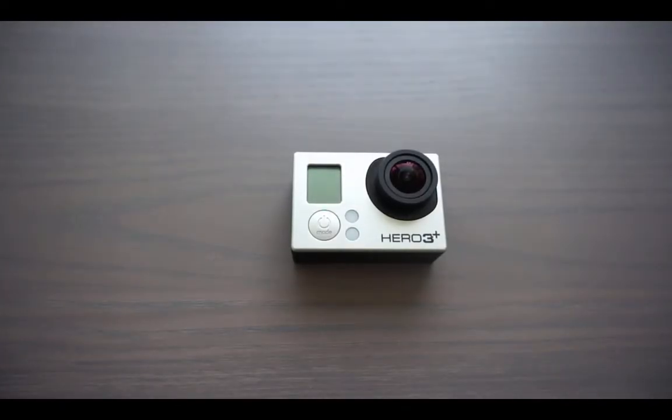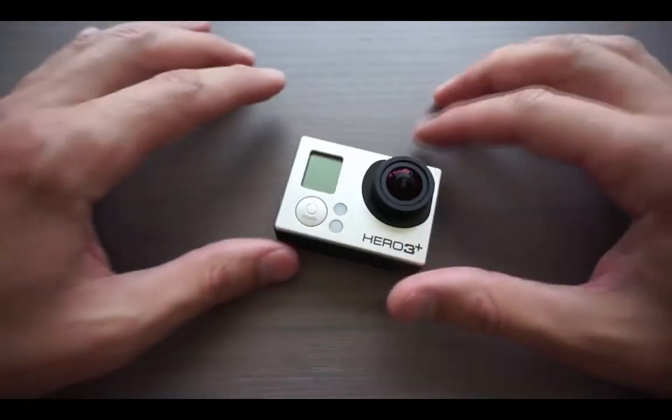This tutorial will cover setting up the CamDo programmable scheduler with the Hero3 Black, Hero3 Plus Black, and Hero3 Plus Silver. The scheduler will be set to take images at 1-minute intervals from Monday to Friday, 8 a.m. to 5 p.m.